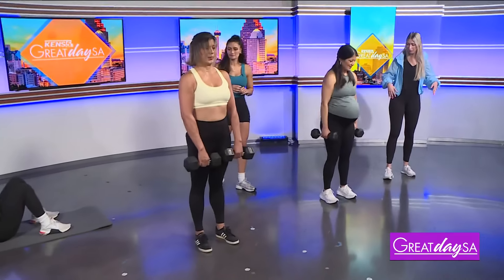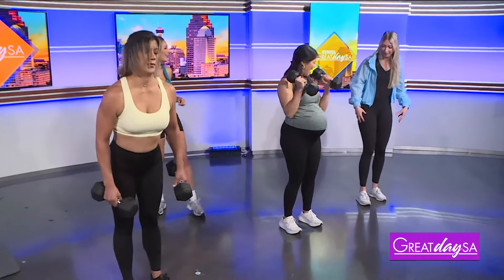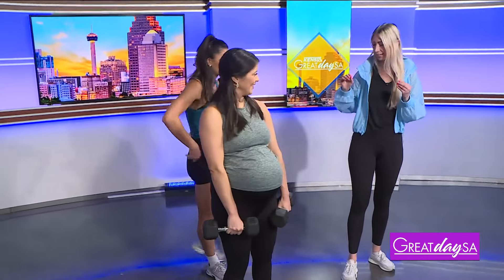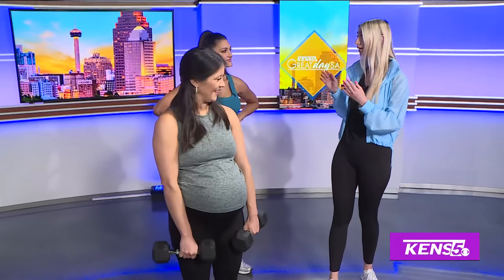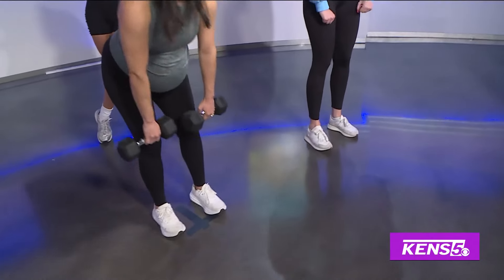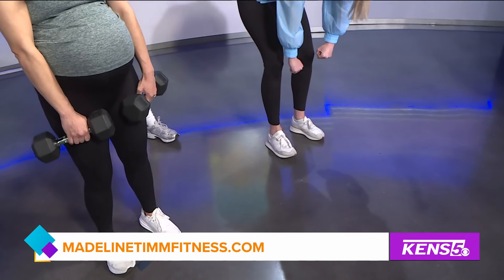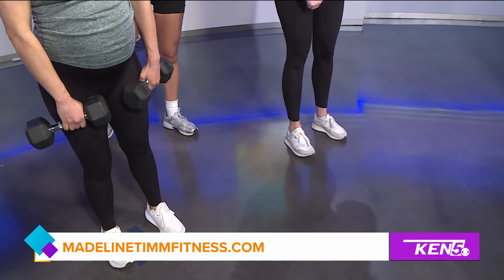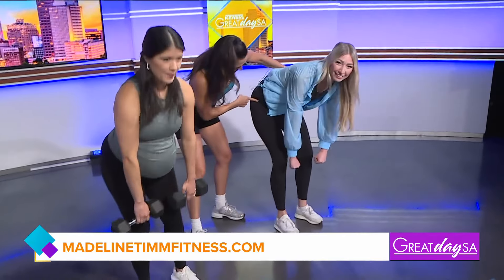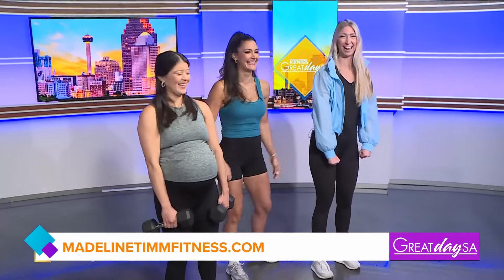And then lastly, I think we should work on my stance — even just working on how to get me set up to do something like this. As we're doing that, can you let people know how they can find more information and check you out? Sure, you can always find me on Instagram at Madeline Mosier, or you can look at my website, MadelineTimFitness.com. Madeline, this is awesome, I really appreciate it — thanks so much.